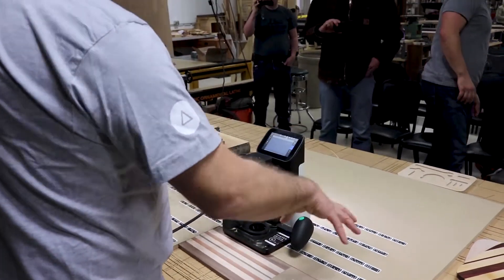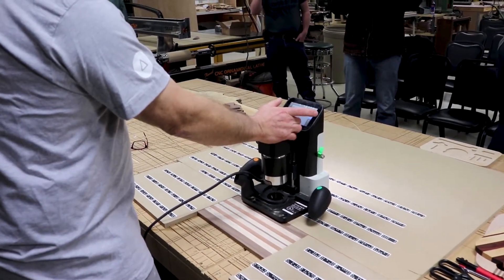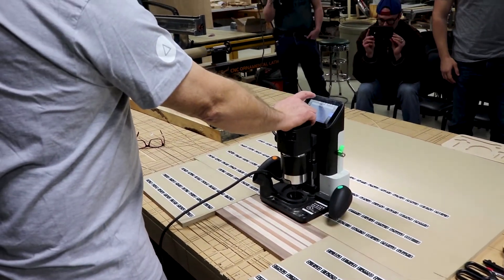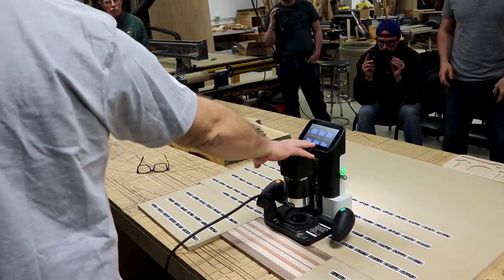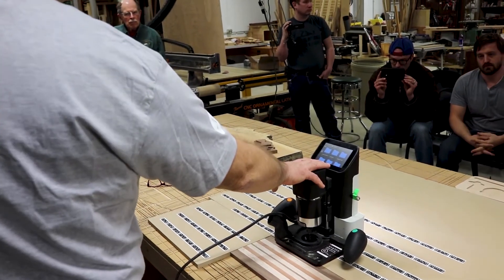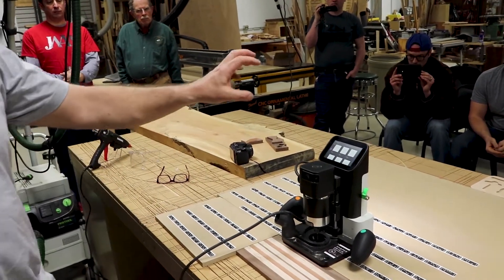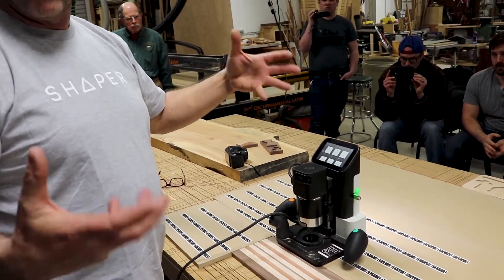So now we've got this space in here. We're now highlighted in the design area. We're going to hit Import, which opens my Shaper Hub — my own library of what Shaper has designed in San Francisco. That's online, and this is one of the features they give you access to when you buy a machine.